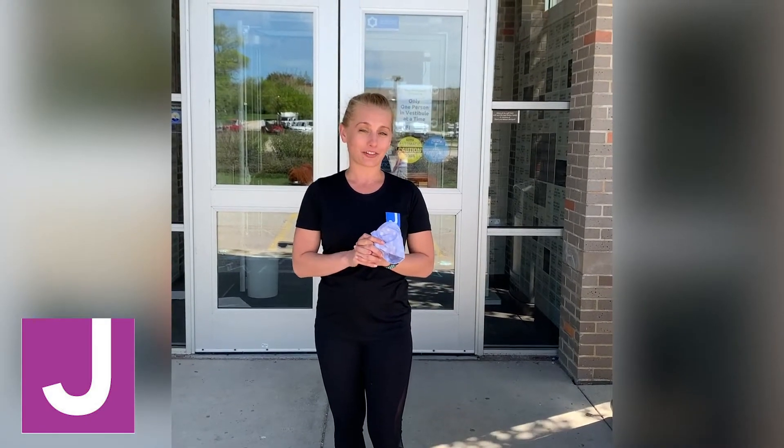Hi everyone, my name is Katie Nickel and I'm the fitness director here at the Harry and Rose Sampson Family JCC. Some things that you're going to notice are a bit different: we are all about physically distancing but staying socially connected. Before you even enter the building, there are a few things that you need to know.